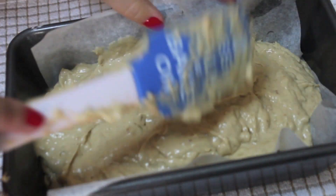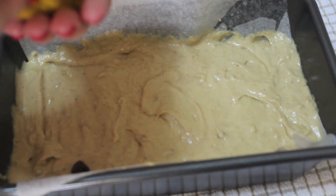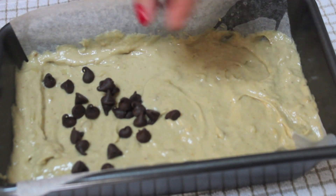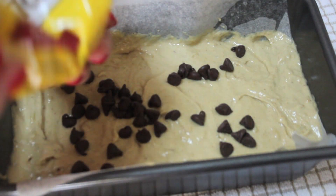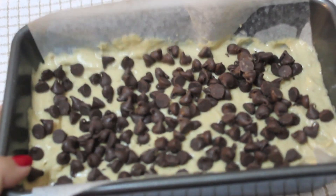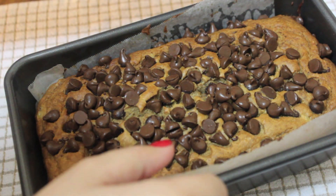I poured some semi-sweet chocolate chips on top, and this is what makes this peanut butter banana bread extremely delicious. If you leave out the chocolate chips and end up not liking it, you can't blame me — I am telling you, this is what makes it super delicious.